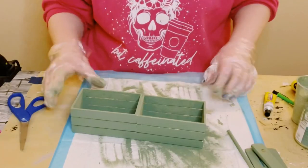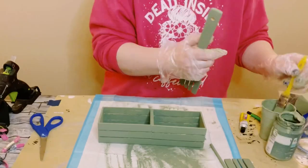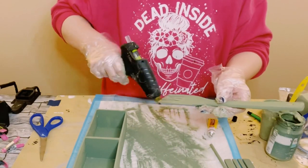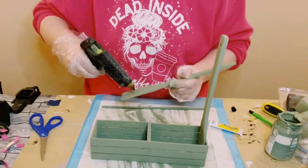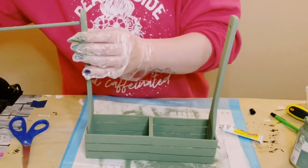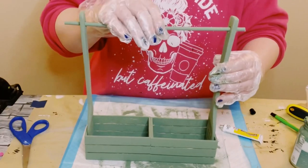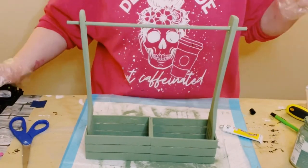Once I applied two coats on these wooden boxes and allowed everything to dry, I grabbed those wooden spoons and again using that Dollar Tree adhesive glue with a mixture of hot glue, I placed the glue on the bottom of the spoon and then placed that inside of both of those boxes. The handle had a hole, so that was perfect to place the dowel right inside — I applied a little bit of hot glue and then placed that right in.